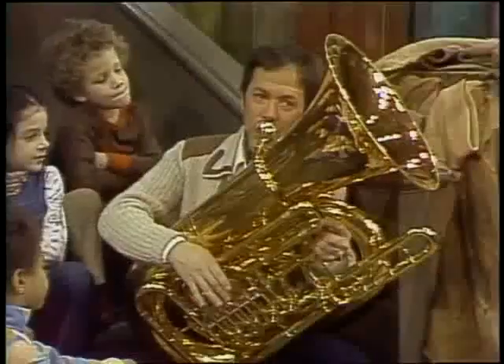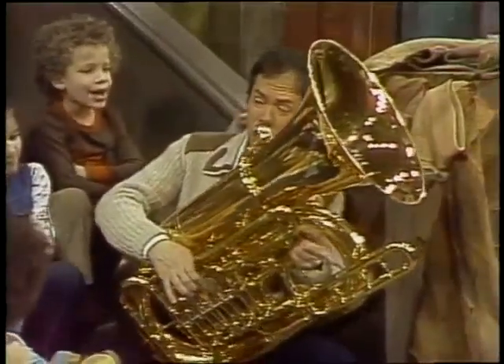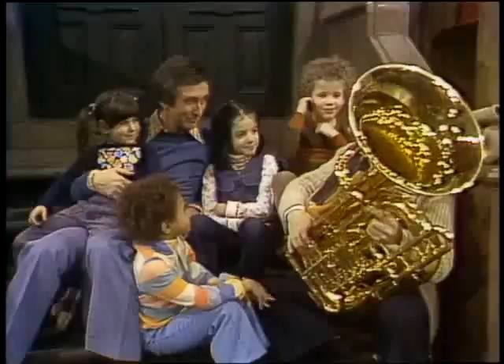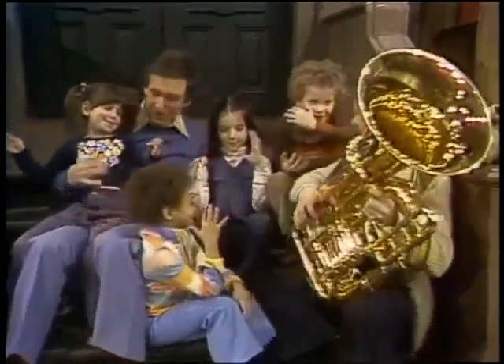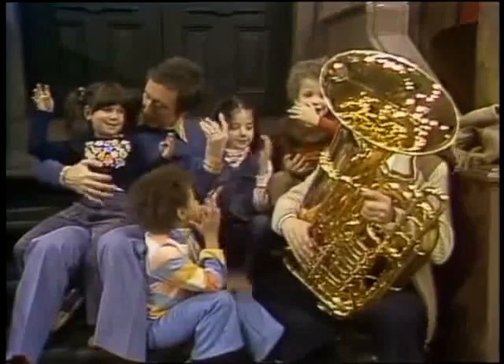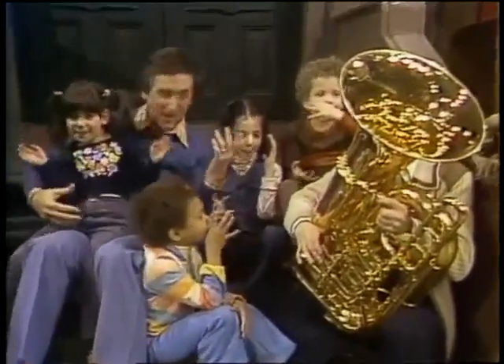Okay, great. What's a simple bass line we can sing? Try this. You know what? You don't look like tubas, though. Oh, what are you going to do? Oh, that's good. Yeah, now we're going to play. Okay, let's try it. Ready? Rachel, ready?